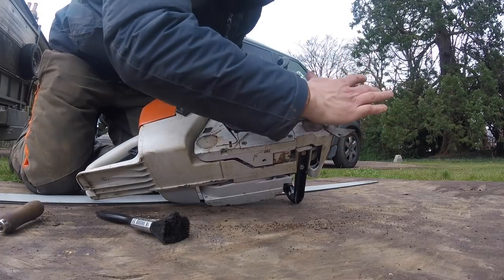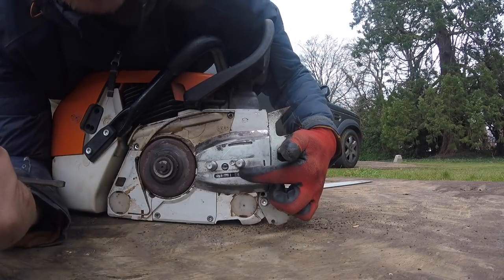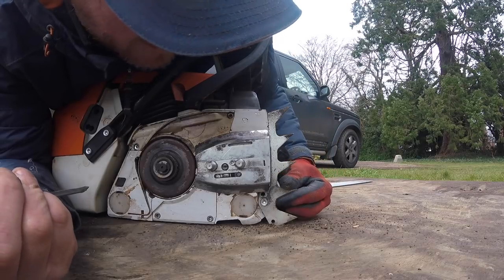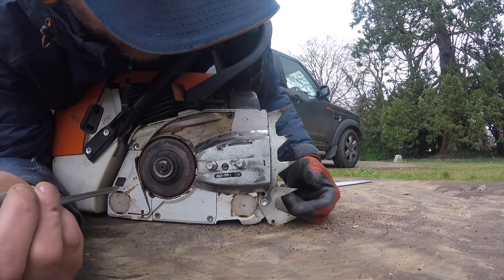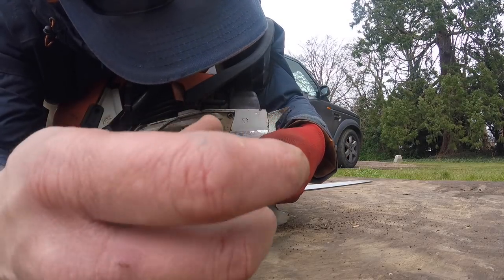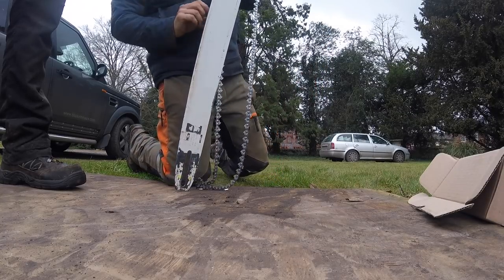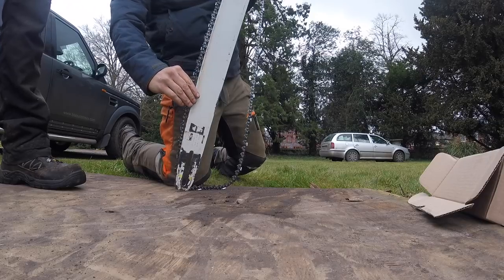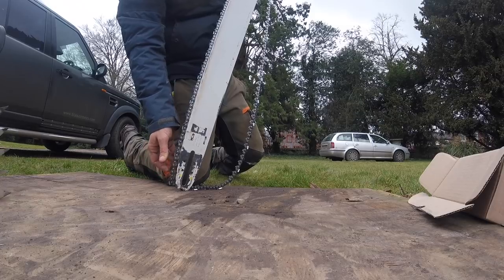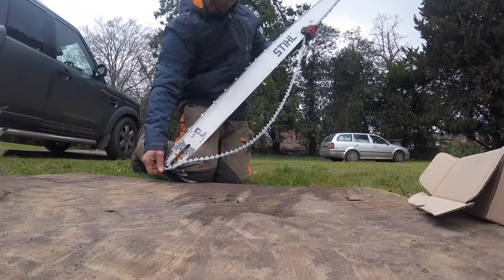Job done — make sure that's nice so the bar can seat on there nicely. Put my adjuster back; I was on max adjustment so I definitely stretched the chain. It was ground down about three quarters of the way. It's a milling chain, it's going to take some hard work. Make sure you've got your teeth on the cutting side, get it in the top of the bar. If you guys are into milling you're going to know how to put a chain on a bar.